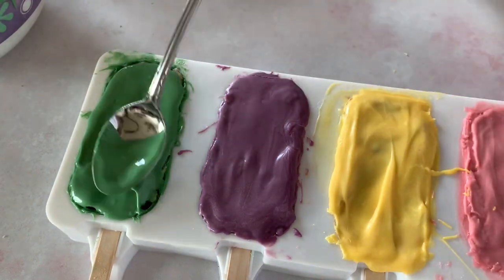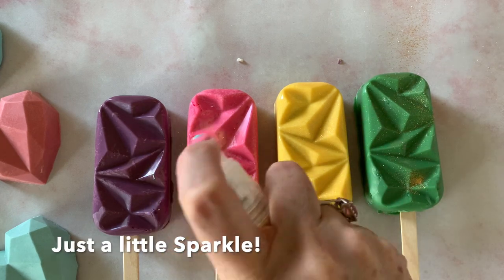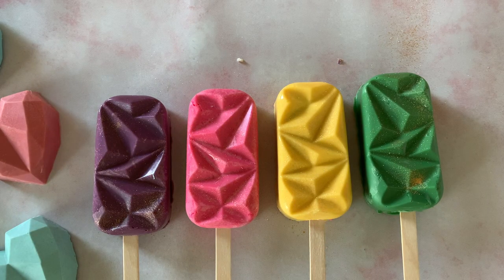We're gonna place these back in the fridge for just a minute, then we'll be ready to unmold them. I took them out of the mold and look how fun they are — so cute and shiny! Be careful when you pull them out of the molds, just pull them out nice and slow. So many possibilities with these molds!